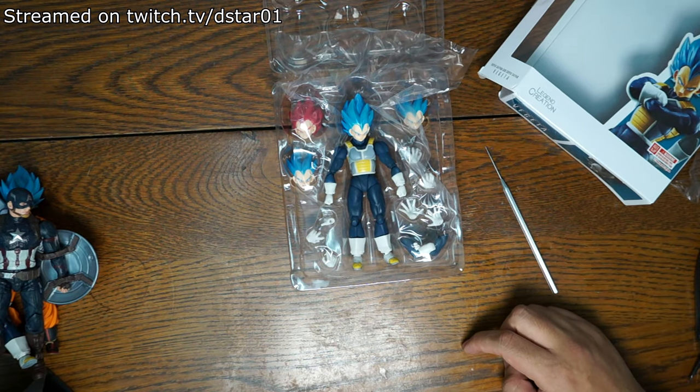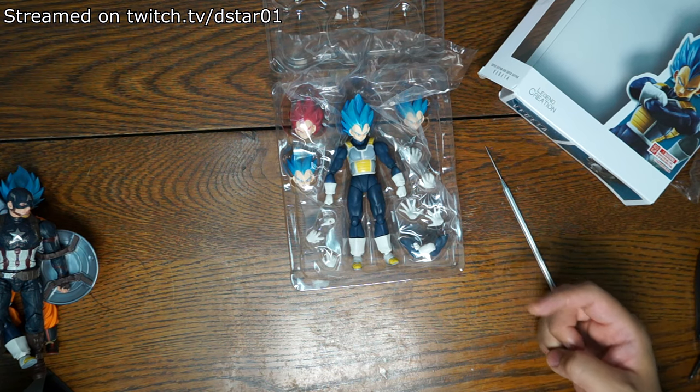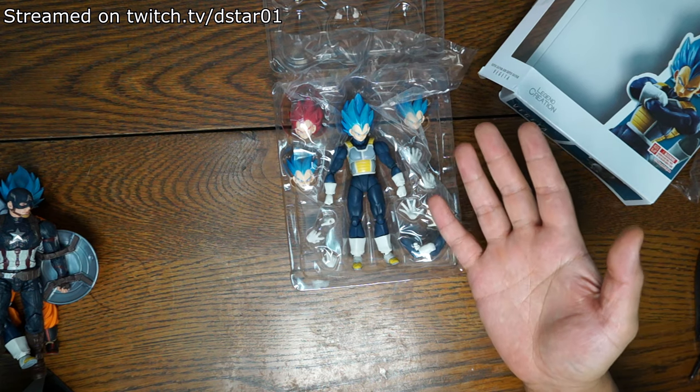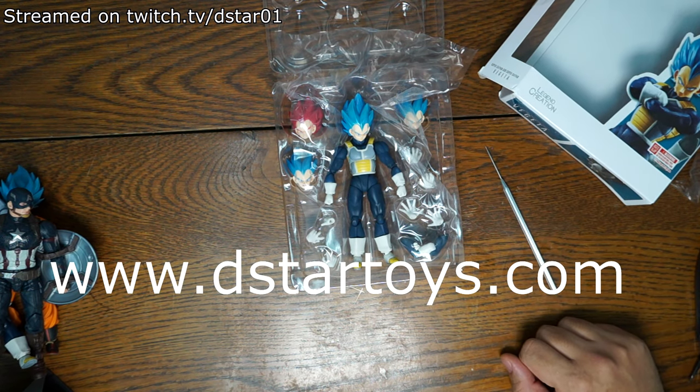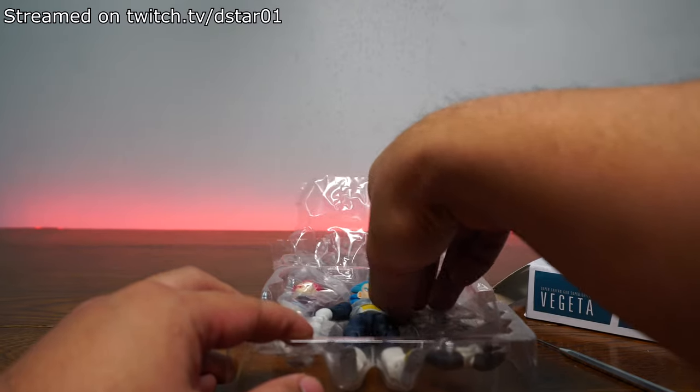But let's talk about other things. You can get 100% authentic action figures at www.dstartoys.com, your reliable source for awesome action figures. That's right, you can go there right now. Anyway, let us go into this action figure.